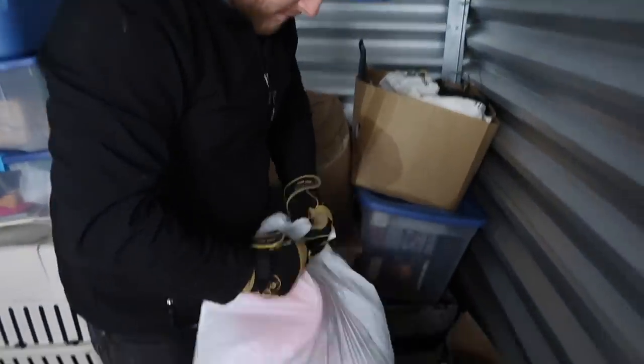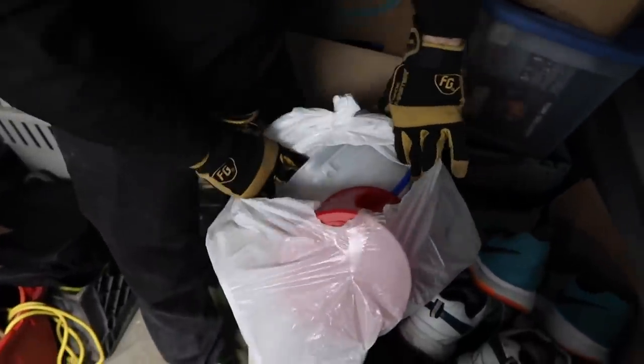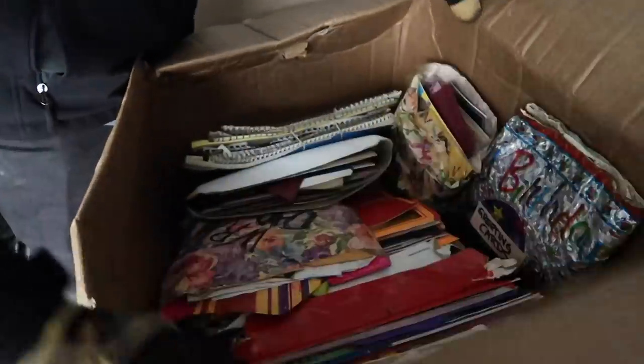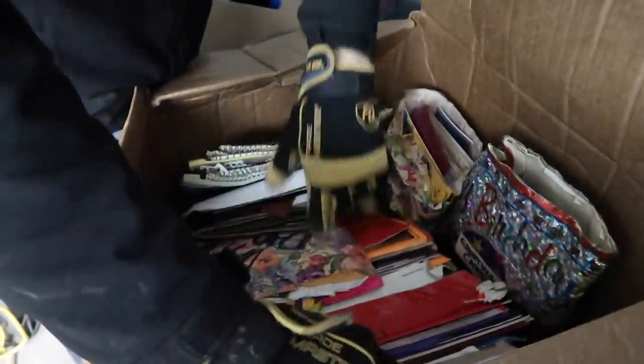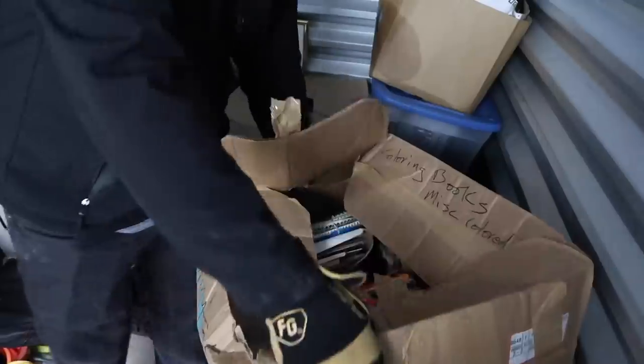Remember all those totes of movies? I see a tote of movies — go check that video out guys, we actually got rid of all those movies. Some ice cream tubs — somebody liked ice cream. That looks like it might be more personal stuff, so we'll get this back to the facility and they'll try to get it back to the owner. It's the right thing to do.